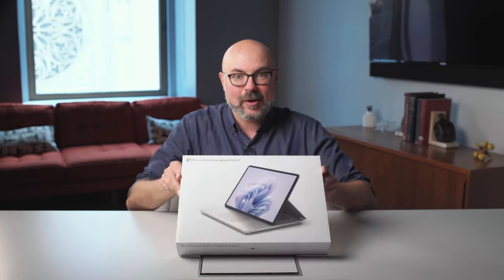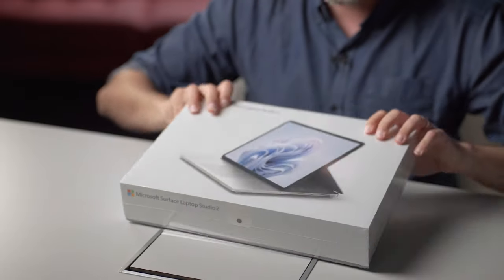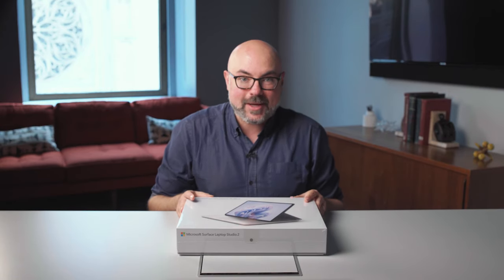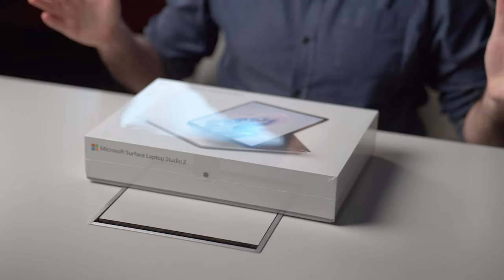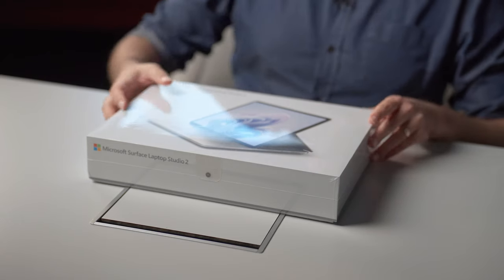Today, we are unboxing the most powerful Surface Microsoft has ever made, Surface Laptop Studio 2. Designed for versatility and creativity, Surface Laptop Studio 2 also has just the most incredible form factor. But to see that, and a whole lot more, first we need to get it out of the box. So let's get started.